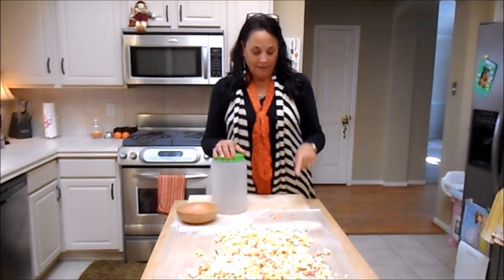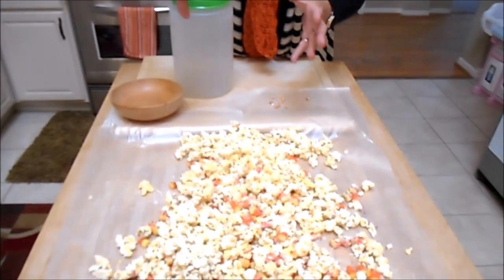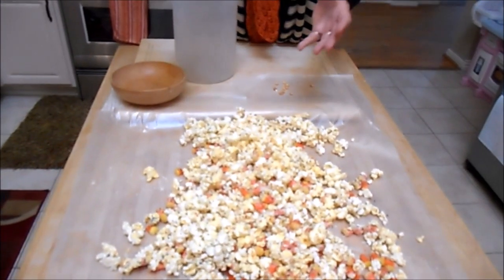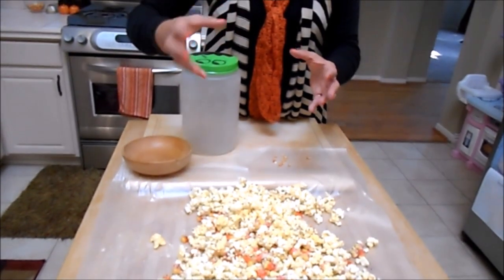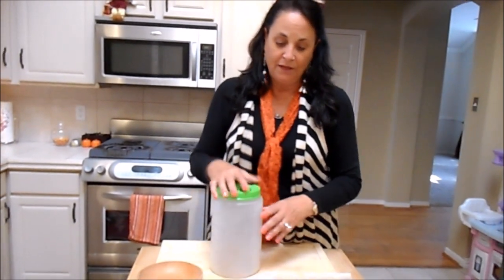One thing I forgot to tell you about is the seeds. When you're pouring your popcorn into your big bowl, just pour and shake the seeds down to the bottom so that the seeds don't get in here, because then you have to pick them out if you accidentally get some in there.